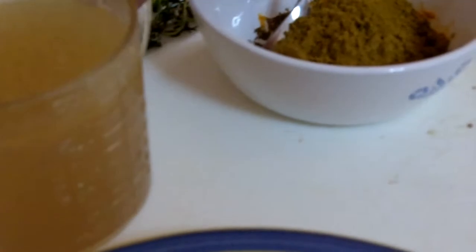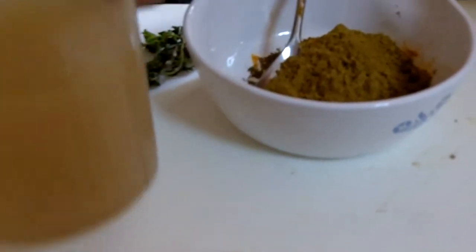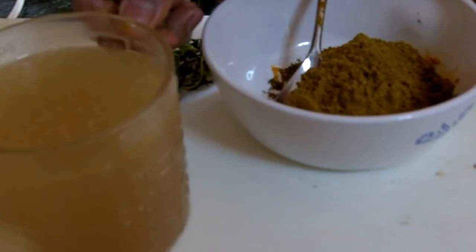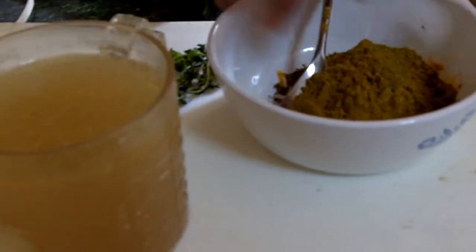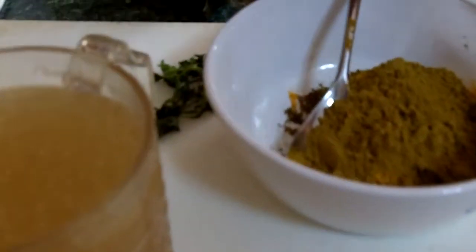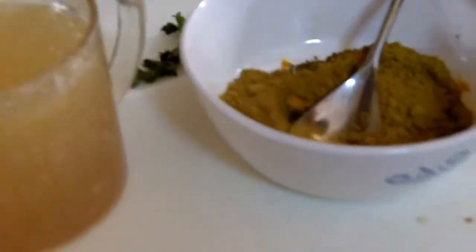I want to show you this is a beef stock which I'll be adding in today. This mug here is a fat separator — the fat sits on top and the beef stock is on the bottom. I just want to show you that before we start cooking.